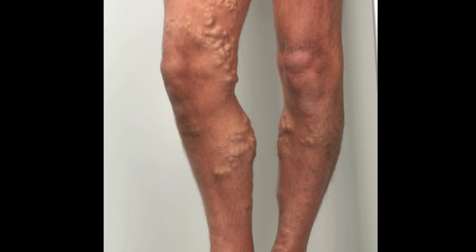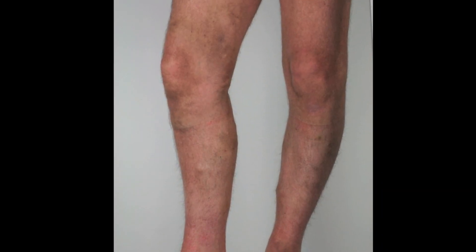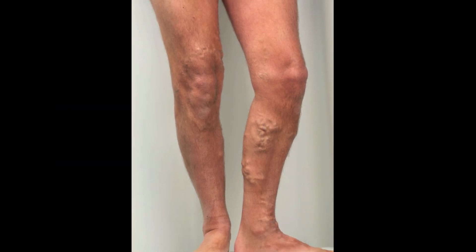Here we can see the before and after clinical photographs. In all cases, the post-procedure photographs have been taken at 6 weeks.